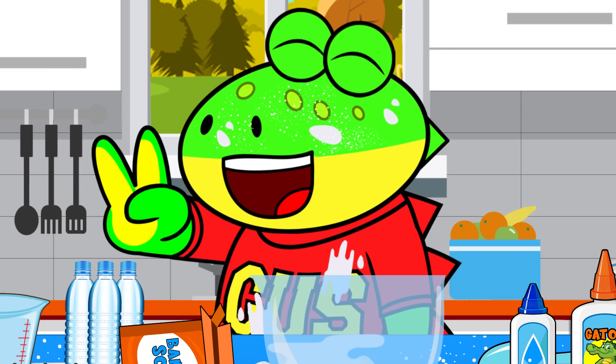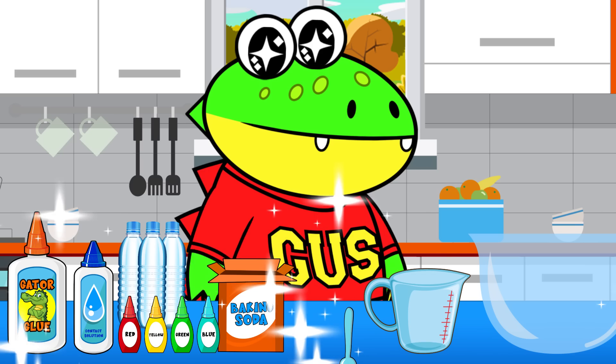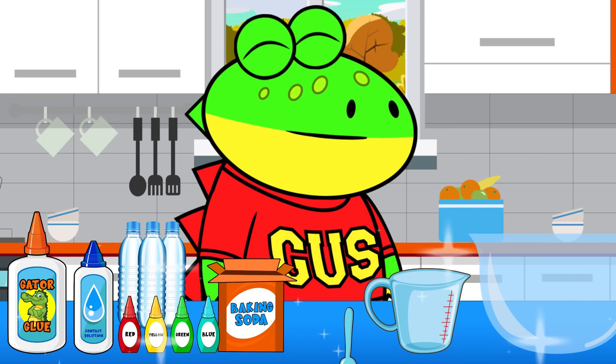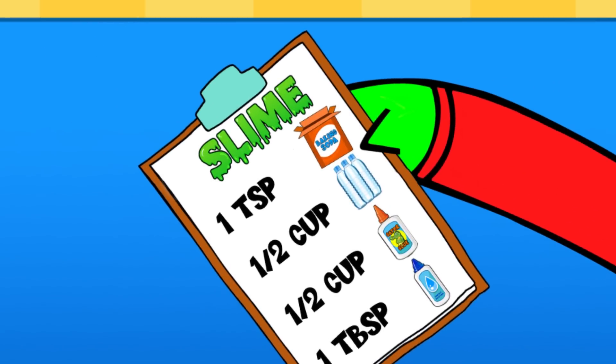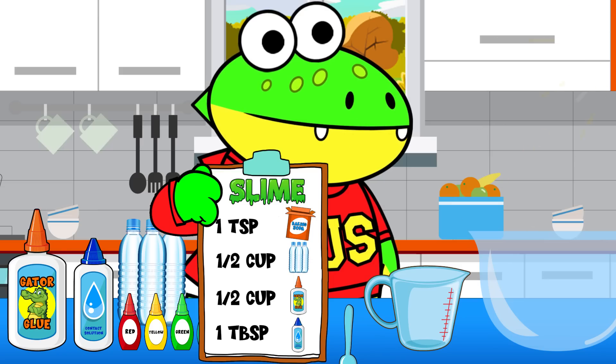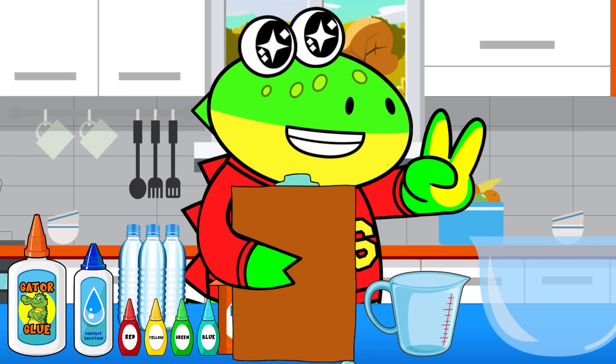And Mama would think so, too. Ta-da! There we go, little gators — cleaner than before we started. I found the slime recipe. OK, let's get started. You can use that measuring cup right in front of you. Good idea, Mama. Thank you.